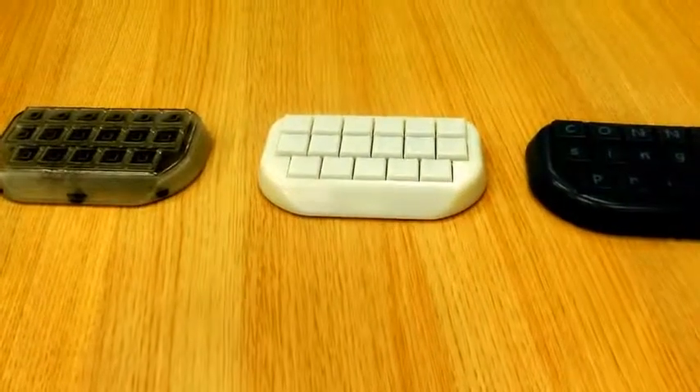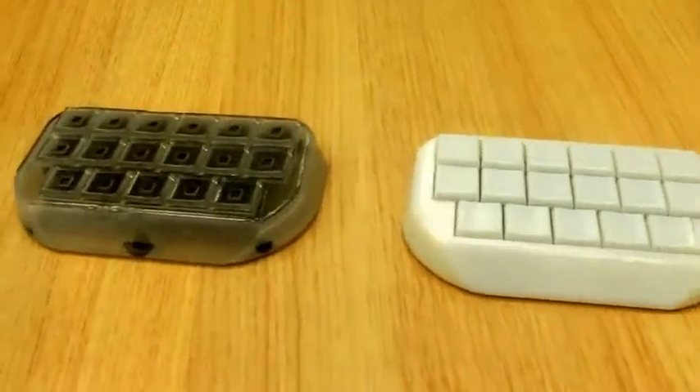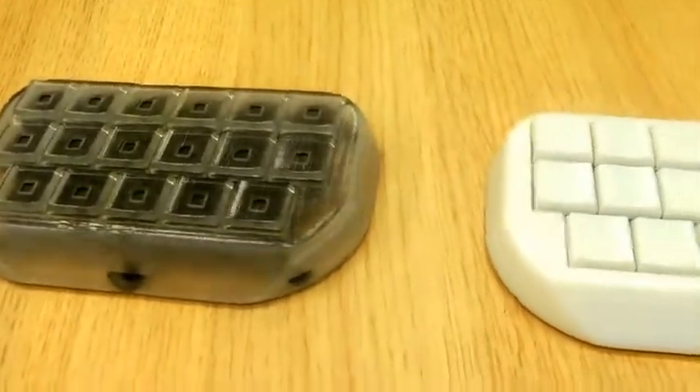Hi, this is Sam Green of the Stratasys blog, and today I think I've 3D printed for you something which is a first for the world of 3D printing.